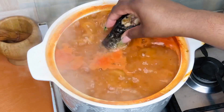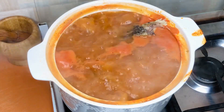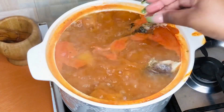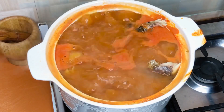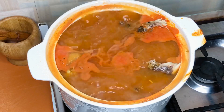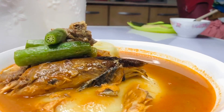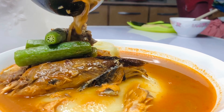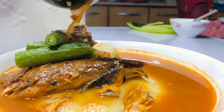Hi guys, welcome back to my channel! If you're new here, it's lovely to have you, and if you're a returning viewer, it's nice to have you back. Today we're making something really easy and delicious — we're going low and local today, making fufu and light soup.